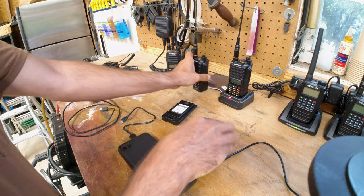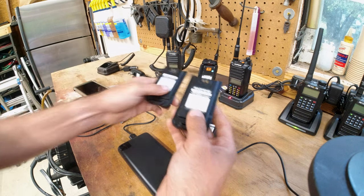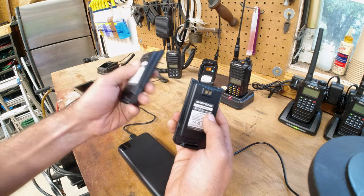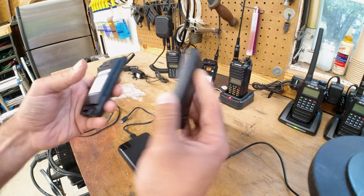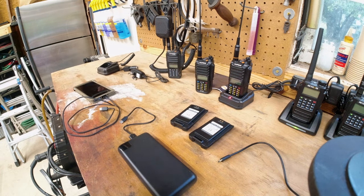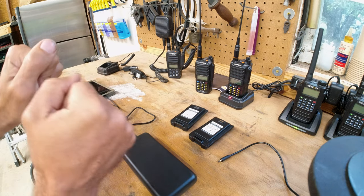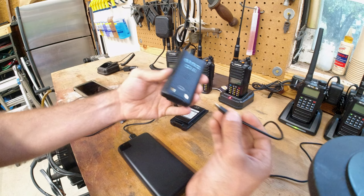On the specs, the USB-C version is a 2800 milliamp battery, whereas the factory battery is 1800 milliamp. As I've shown in the past with some aftermarket batteries, I'm not sure how true those ratings are. At the end of this video I'm going to do a battery test — charge it fully, put it on FM radio at full blast, and see how long it lasts. Right now I've got it plugged into a simple wall charger.